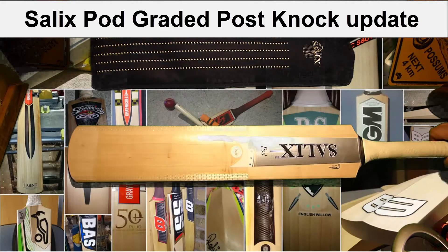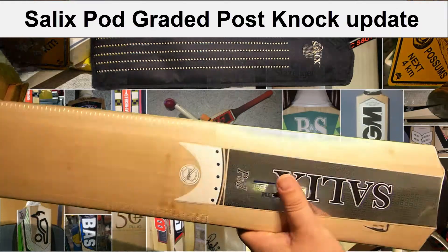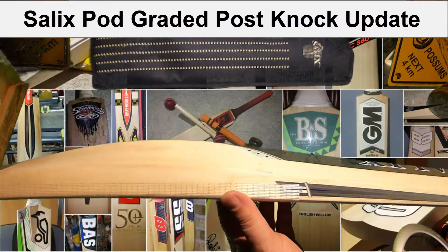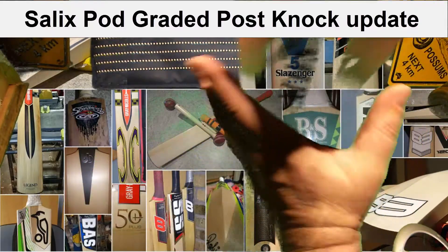Hi everyone. I just want to do a post-knock review on the Salix pod that I got from Talent Cricket. This one was on special — normal retail is 195 pounds. When it arrived, as it said on the shoulder, it was two pounds ten and a half ounces.